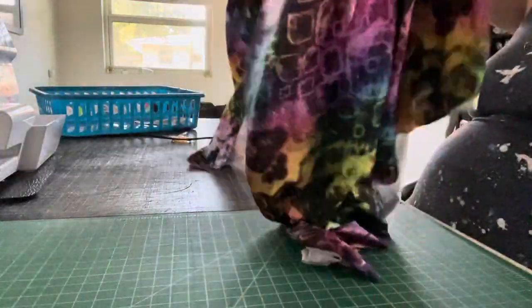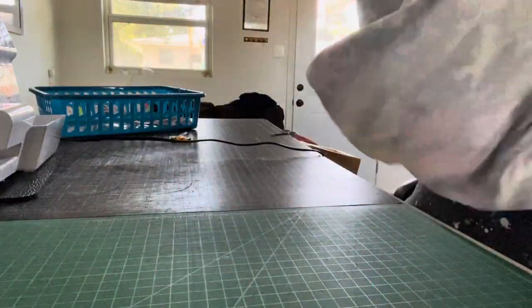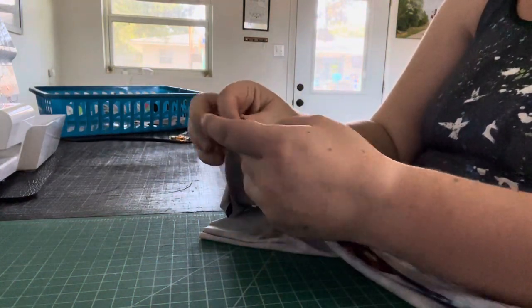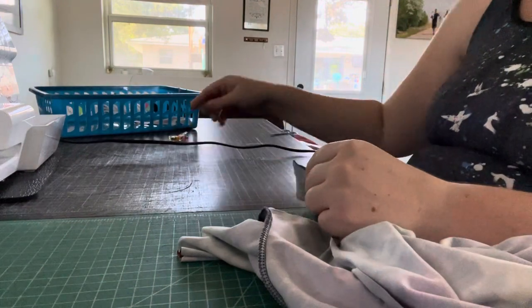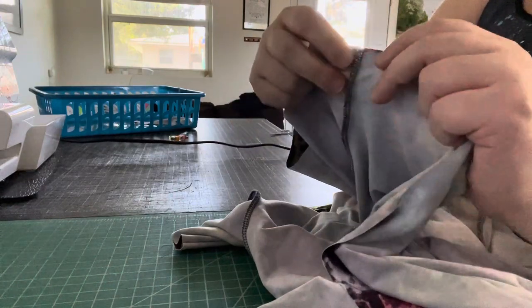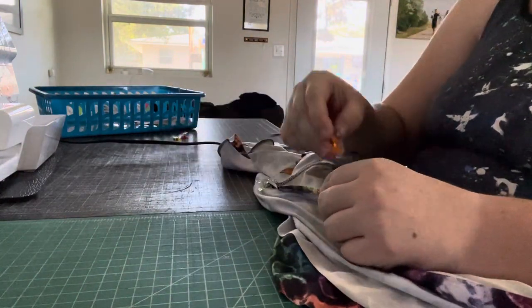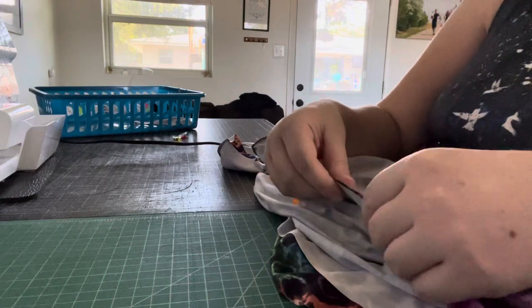Now that we have our sleeves added to our laundry day tees, we are going to flip it so that right sides are together again. Starting at the two corners of the sleeves, we're going to match those up. I like to make sure my seams where the sleeves met the arms are lined up. Then just match it as you go, making sure the raw edges of the sides are lined up right sides together all the way down.